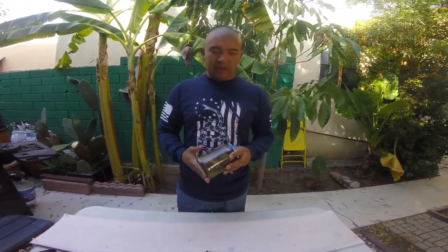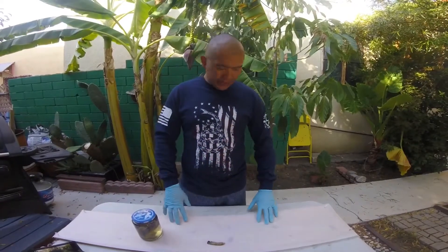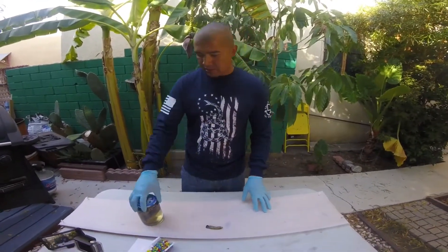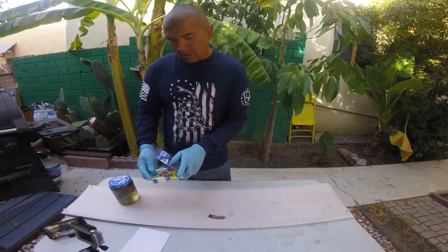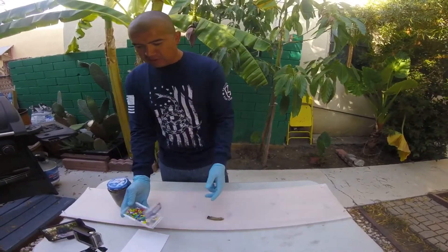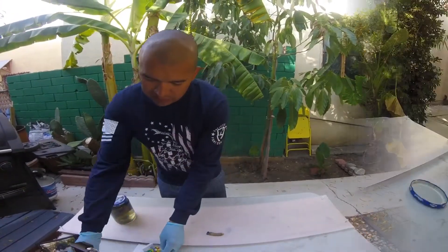Hey guys, Addy here. Just want to apologize about the video quality — it was pretty dark and I decided to finish it off here where it's nice and bright and see how this goes. So first off we're going to need some gloves. I've got a piece of wood to use to tack on, and I've got some push pins. Not the prettiest, but that's all I had so that's what I'm using. And then we'll get started.